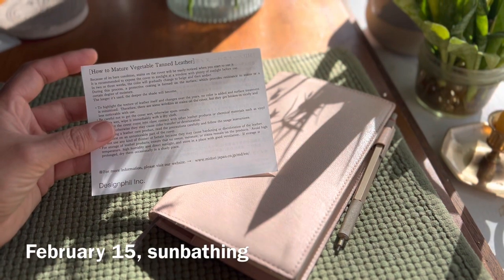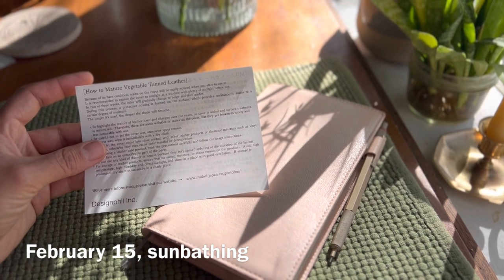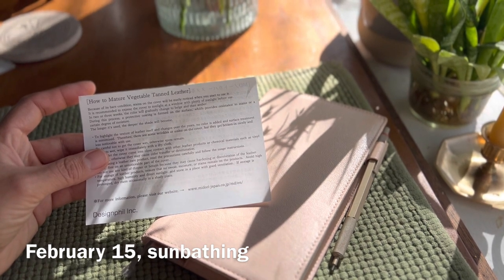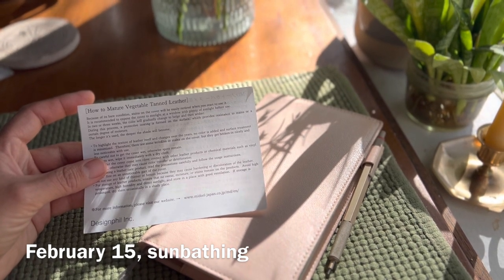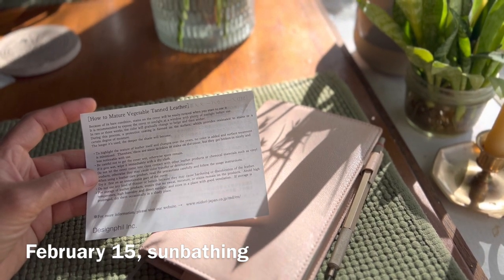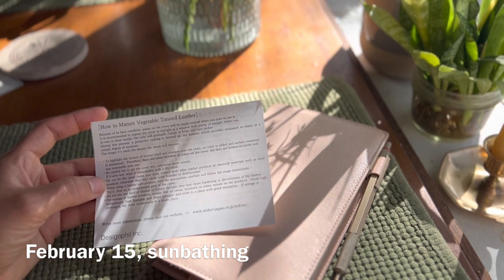How to mature vegetable-tanned leather: because of its bare condition, stains on the cover will be easily noticed when you start to use it. It is recommended to expose the cover to sunlight at a window with plenty of sunlight before use. In two or three weeks, the color will gradually change to beige and then amber. During this process a protective coating is formed on the surface, which provides resistance to stains or a certain degree of moisture. The longer it is used, the deeper the shade will become.